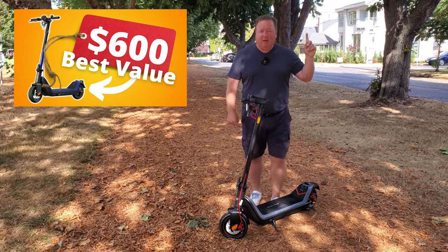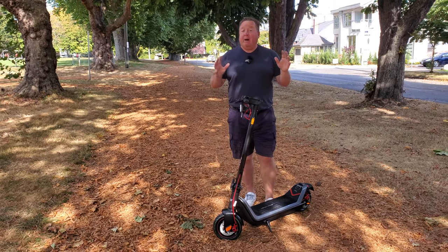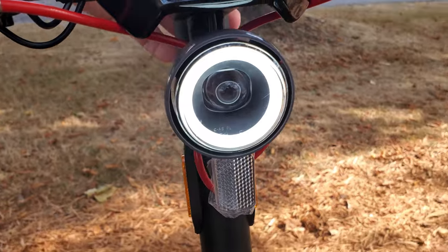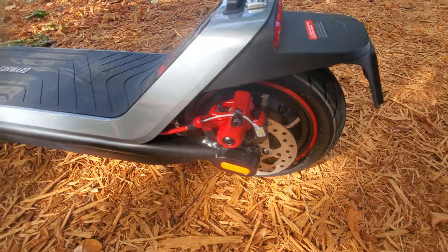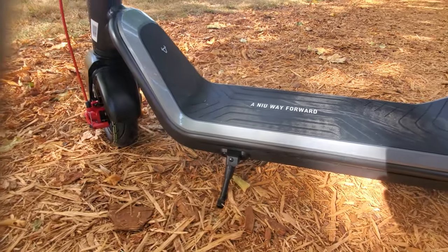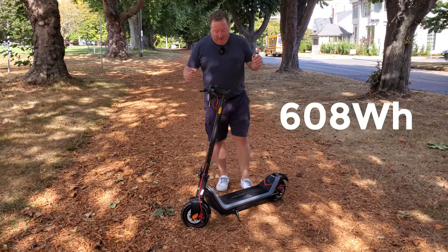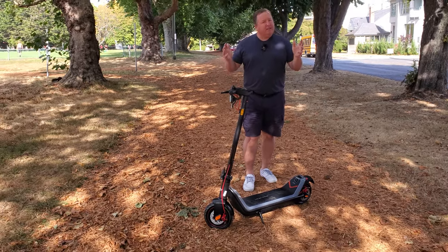If you did get a chance to look at the KQ i3 Pro review that I did — and if you didn't, here's the link — you'll recall I absolutely loved it. It was my best budget scooter for 2022. So when Ninebot said hey, we're going to send you the KQ i3 Max — basically the same thing but with a bigger battery and a slightly bigger motor — I was thrilled. It does have a larger 450-watt motor which peaks at about 900 watts, plus a larger battery.